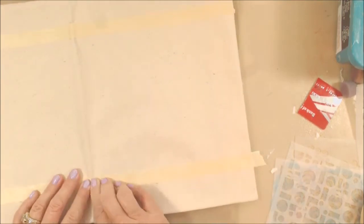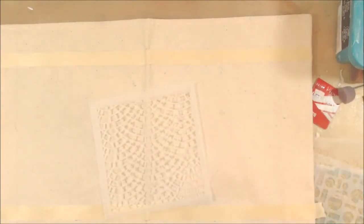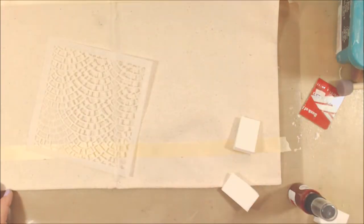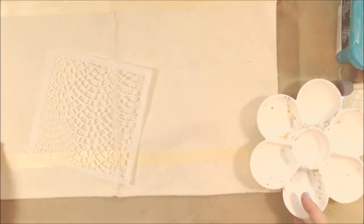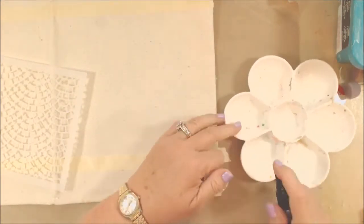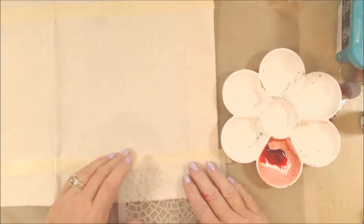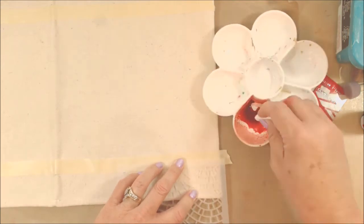Then I am going to take some Lobster Glimmer Mist and this stencil called Fish Scales Brick, and I'm going to stencil through that with a sponge. I decided to sponge it instead of spray it because I wanted to control more where it went.